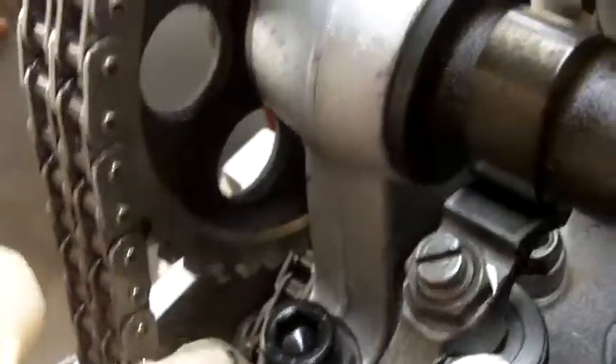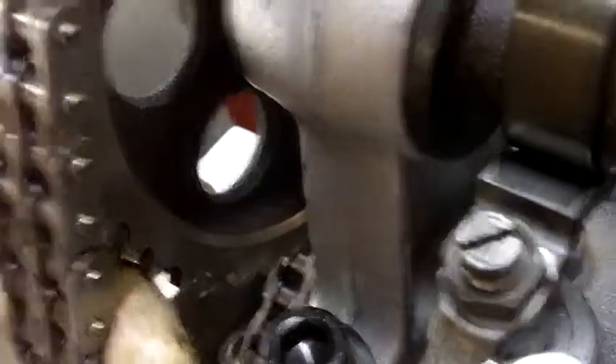Let me compare that with what the timing chain is supposed to look like. There's Shawn — he says hello. This is what your timing chain should be like: it takes all my strength just to get it to flex a little bit.